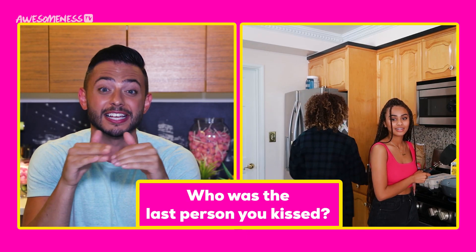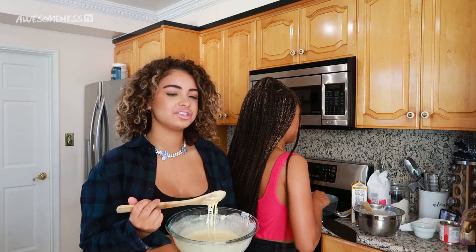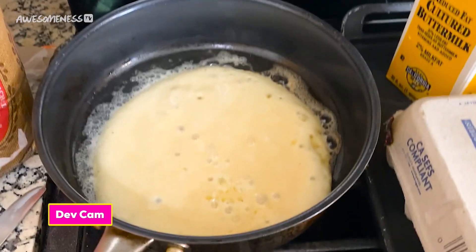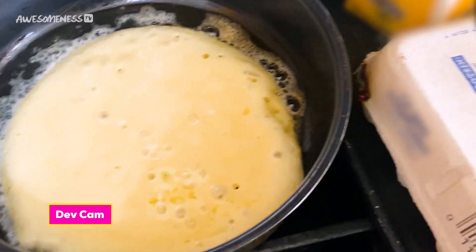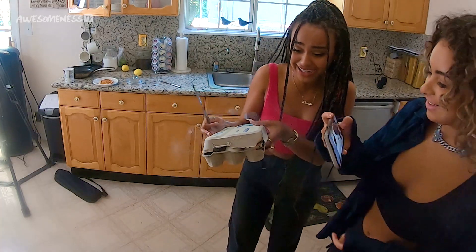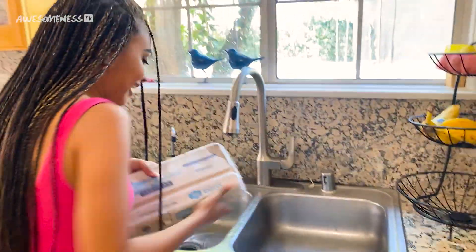Ready? Question number one: who was the last person you kissed? My boyfriend. For me, someone I'm talking to at the moment — he's a New Yorker, that's all I'm going to say. You do get points because he's from New York and I'm a New Yorker. Oh my God, that's a crepe. I made a crepe? No, it's not going to work out. Question number two: out of all your fellow co-stars, who is the biggest diva on set? I really enjoy being on set — we're all really humble. They say if you can't name the biggest diva on set, that's usually you. Last question: tell me your worst habit. When I get nervous I stutter a lot. Before I take a bite of any food, I have to smell it.